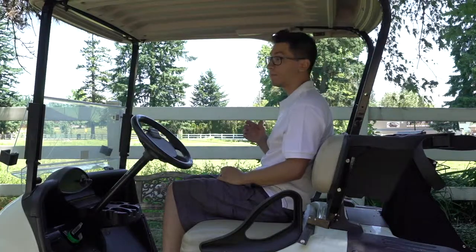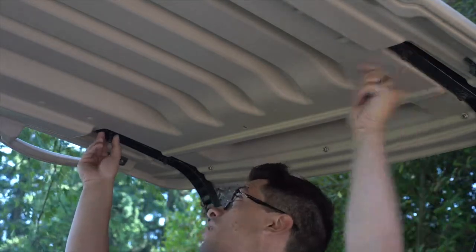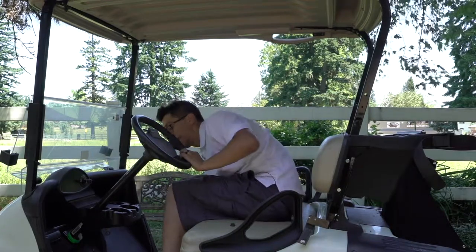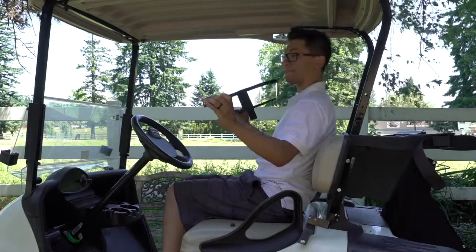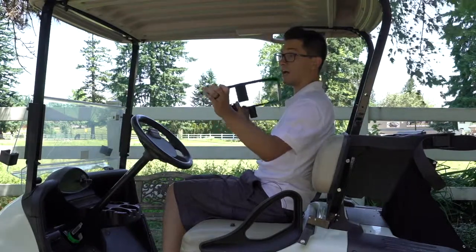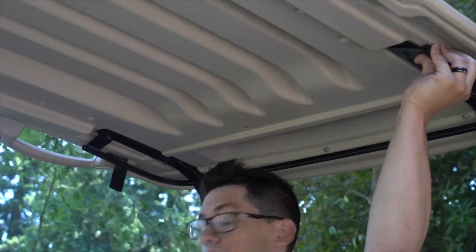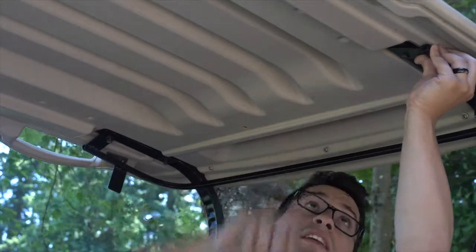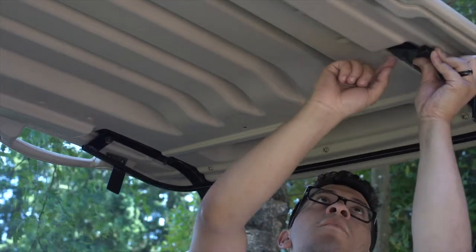Similar to how we took the bolts off in the back, take the front two bolts in the top of your roof off as well, making sure to save both the bolts and the nylock nuts. Place the nylock nuts to the side and grab your U-shaped bar, making sure the U-shaped bar brackets at the very end are facing upward, and slide one through each hole. Take your nylock nut and begin tightening one on each side. You may have to pull one through if the U-shaped bar pushes it up too far.